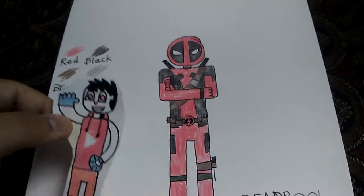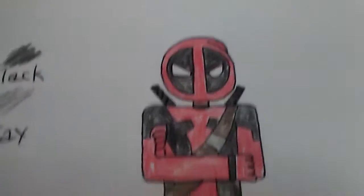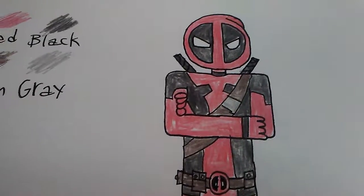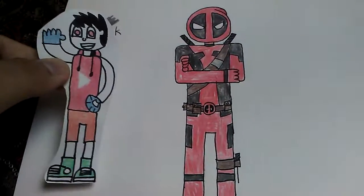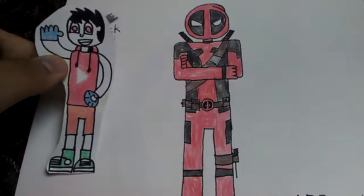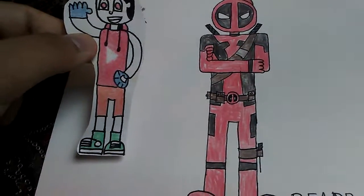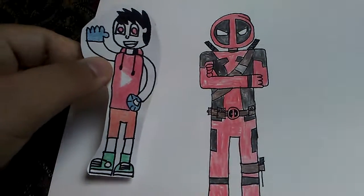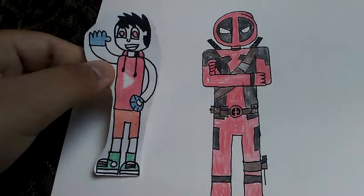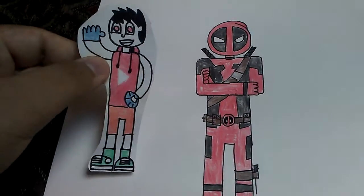This is my Deadpool fanart, and as you can see he looks a little bit like the one from his own movie. Deadpool is basically one of my favorite Marvel characters. I didn't really watch his full movie — I just watched a little bit of scenes and things. And I also watched a little bit of some clips and scenes from the second movie.